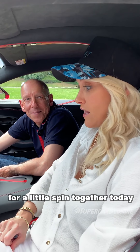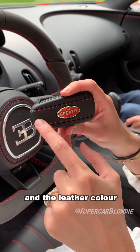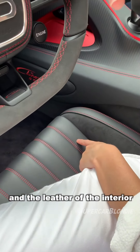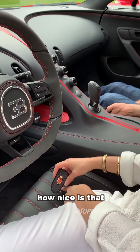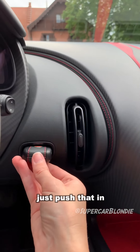Take a look at this key — the stitching and the leather color always matches the stitching and the leather of the interior. How nice is that? And this is the little slot for the key — just push that in.